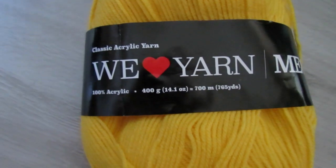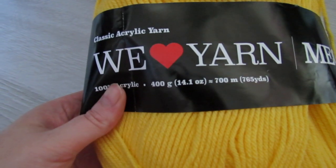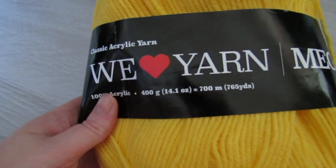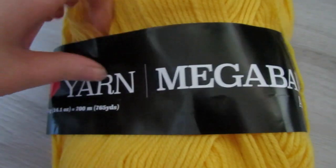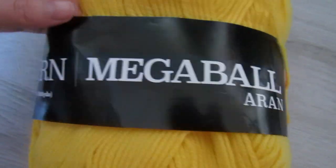The yarn I used was Hobby's Mega Ball of Arran. This is a weight 4 yarn. You can use any yarn you like — an acrylic, a cotton, or a wool. It's completely up to you. I used about 200 yards.